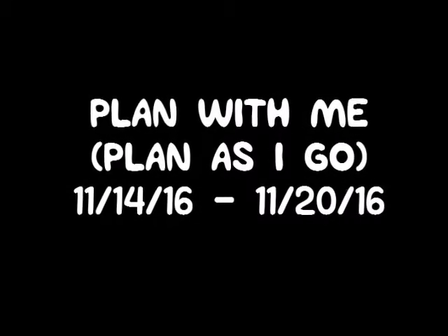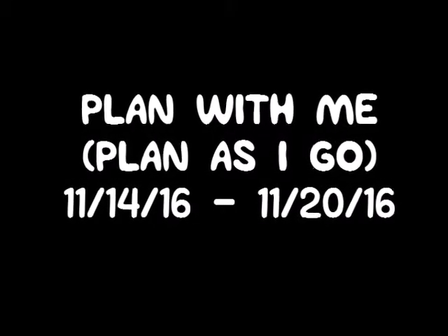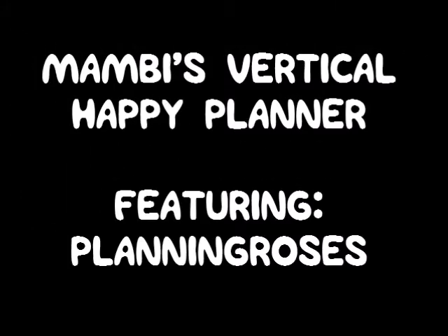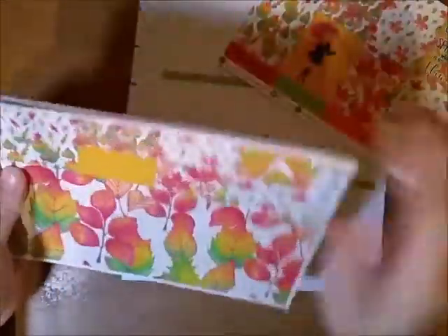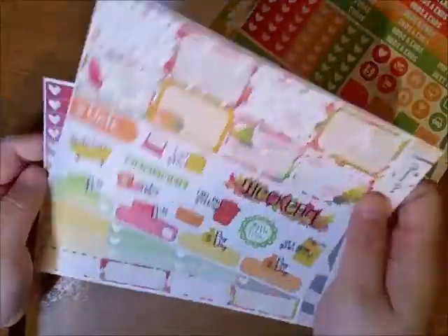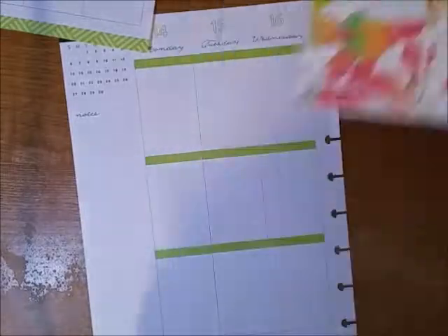Hey everybody! Today I'm going to be doing another plan with me, or plan as I go, in my Happy Planner — this time in the vertical Happy Planner. I'll be using stickers from Planning Roses. I've never purchased from her store before but I follow her on YouTube. I wanted to try her stickers and it's an Autumn kit, which I really like because it's super bright.